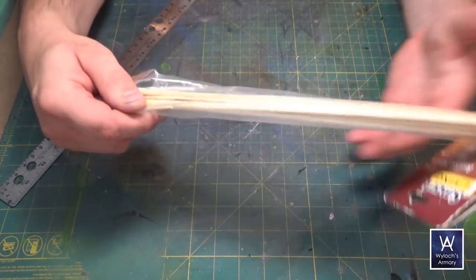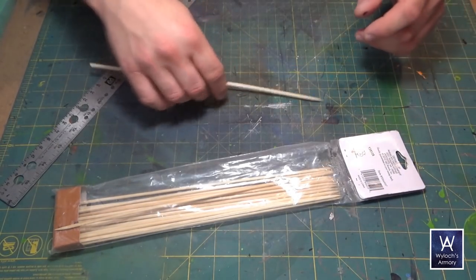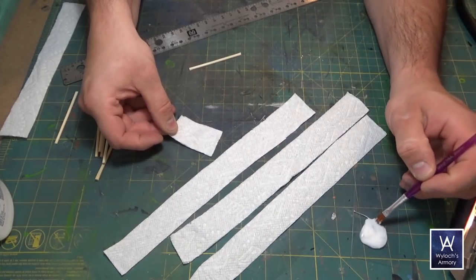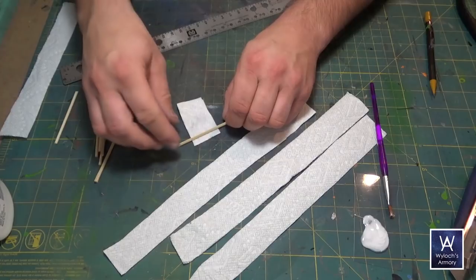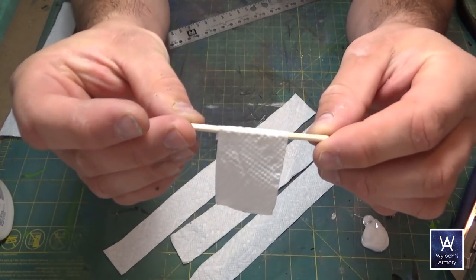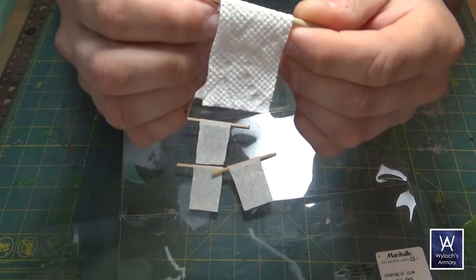Kebab skewers. Measure the distance between the posts that you just installed — it's going to vary depending on your accuracy so far, so just measure and figure out exactly what you need, something a little over three inches. Chop seven lengths of kebab skewer and then wrap a strip of paper towel around it. Coat the paper towel with white PVA glue first, slightly watered down to help it flow, and give that a few hours to dry. Set them on something slick or wax paper so they don't end up glued down — should be very crispy when done.